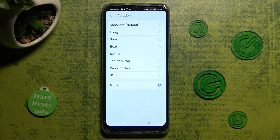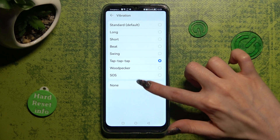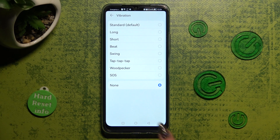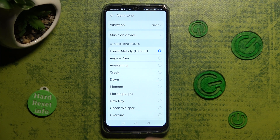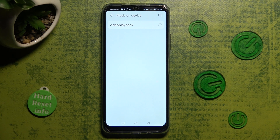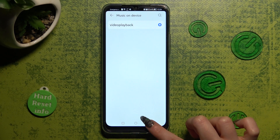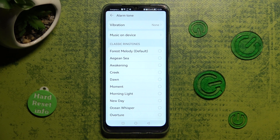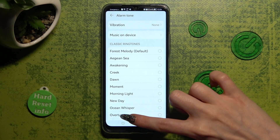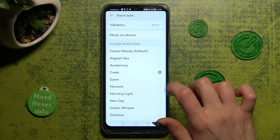You can also disable vibrations completely by tapping on none. Finally, tap on the back button, select music on device, and click on the song from your smartphone that you wish to set up. If you don't want to do that, you can always pick one of those ringtones by tapping on the best one for you.